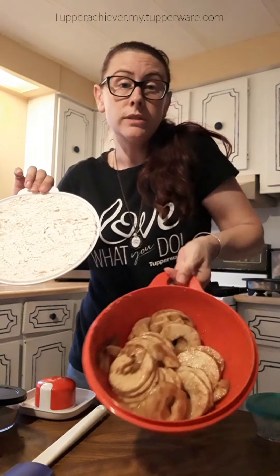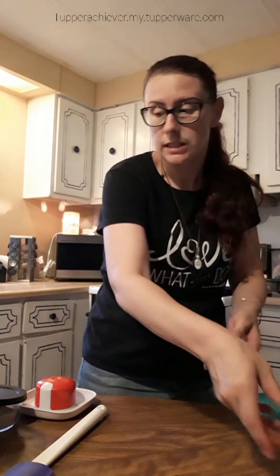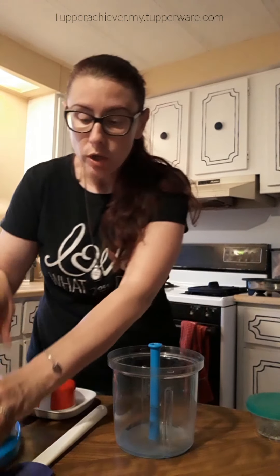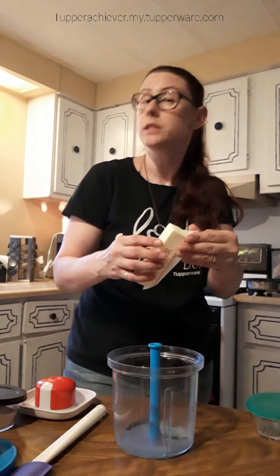Like I always say, I'm a fast cook, not a fancy cook. It's already caramelizing — that sugar and cinnamon in there. The next thing we want to do is make a crumble topping for the top. I'm going to use my power chef for that, and I'll add a stick of cold unsalted butter.